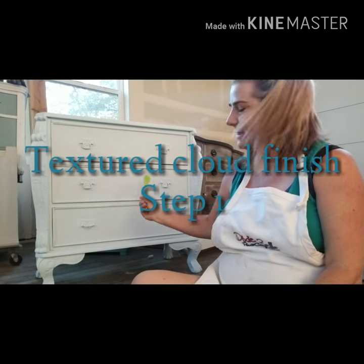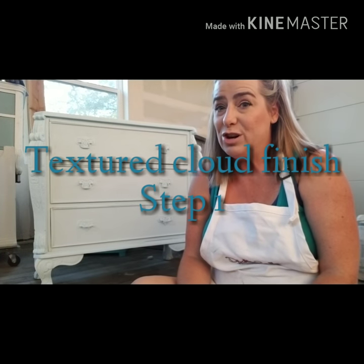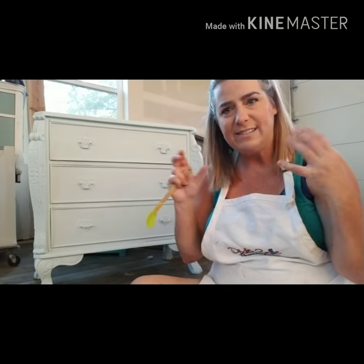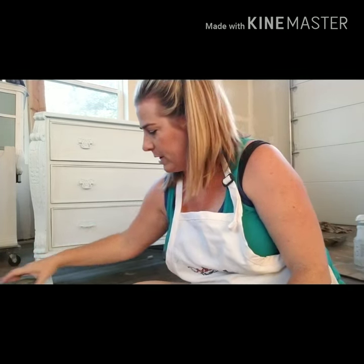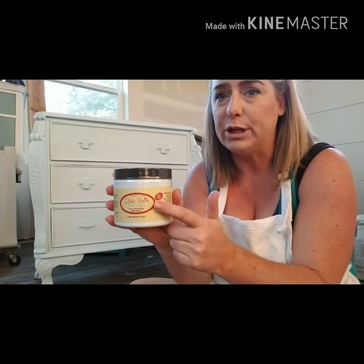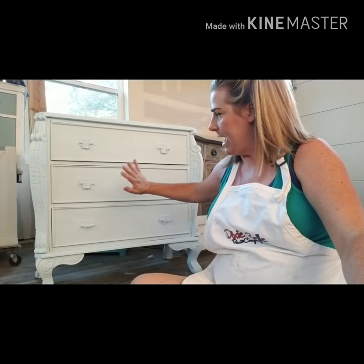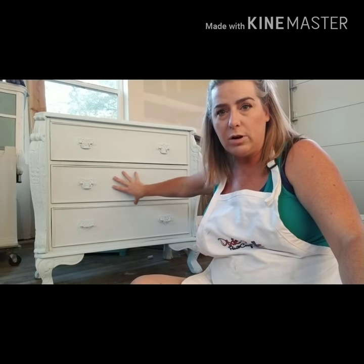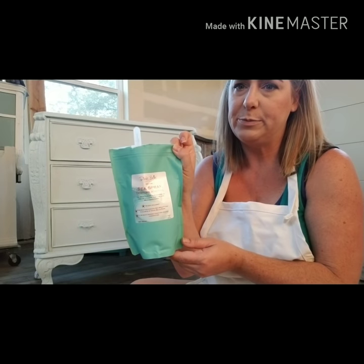Hey everyone, it's Brandi. I'm here with this little piece today and I'm going to do a look that I've done in my own home where I used some Dixie Belle colors and made it a sky scene on my ceiling. This little three-door chest that I'm starting with has a base of two coats of Dixie Belle haint blue. I'm going to skip that part — a very simple base, two coats of haint blue. I have not put any clear coat on or sanded or anything from that.